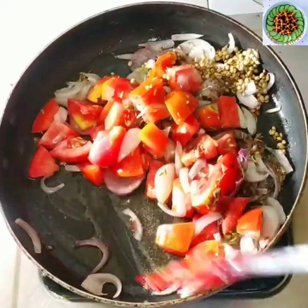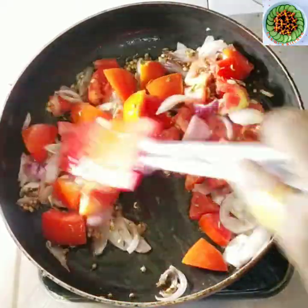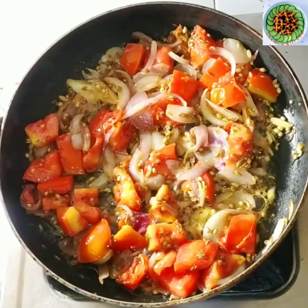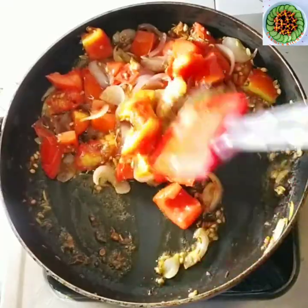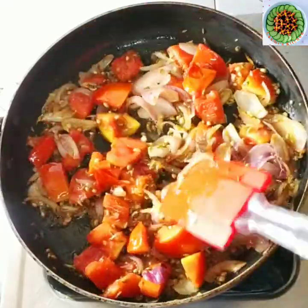On medium flame, we will cook until the tomato is soft. If you want, you can also make a paste, but frying it gives a good taste. The gravy also becomes smooth. All things are done properly.